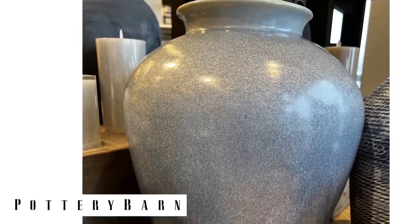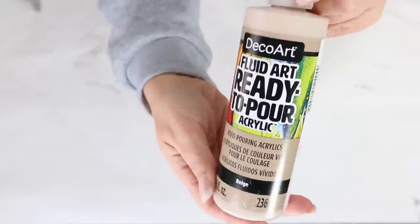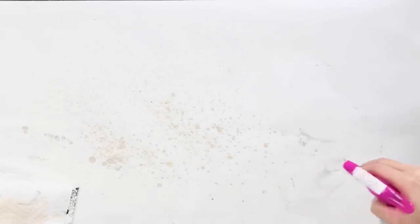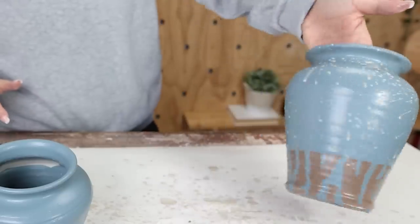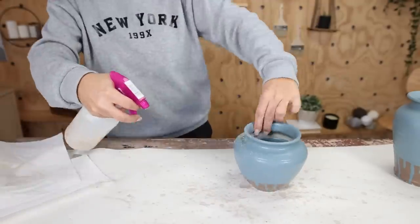Looking at the Pottery Barn vase, it has these cream flecks. I was trying to mimic that look using a cream paint pour paint added to a spray bottle with some water. I did a little test first, then sprayed it onto the vases — it was a little much, so I wiped it off to leave just a subtle hint of texture. You can see after wiping it has that subtle texture.